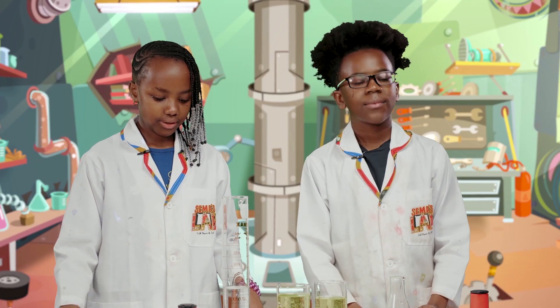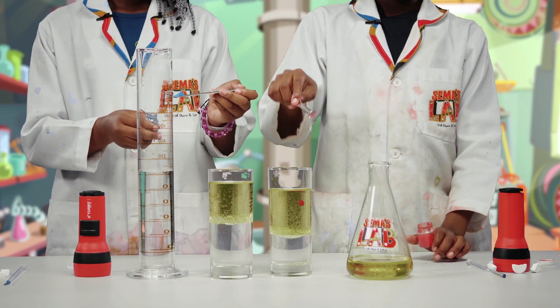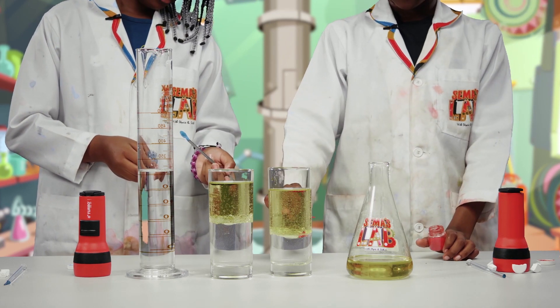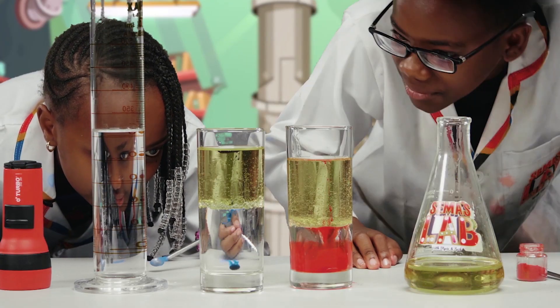And then we're going to put the food colour. It's going to look really cool. You see how the food colour is dropping through the oil. And then it'll like... Oh wow. Wow.